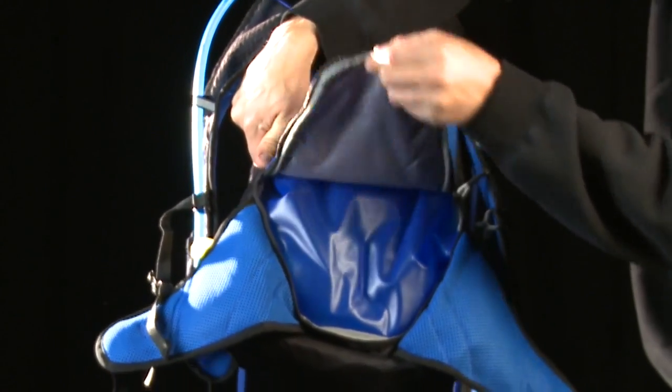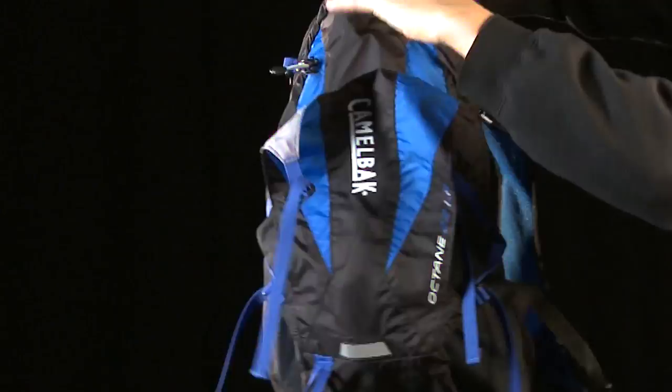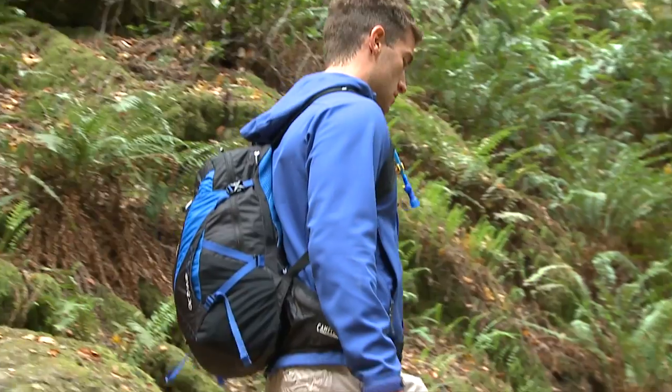The Octane 22 LR has 19 liters of cargo capacity and a 3 liter antidote lumbar reservoir with quick link. It also comes with easy access waist belt pockets, overflow storage, and a large main compartment in a lightweight format for any adventure.